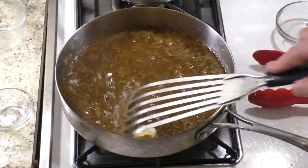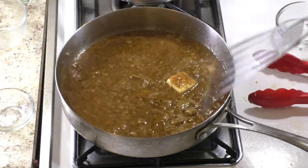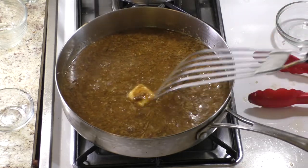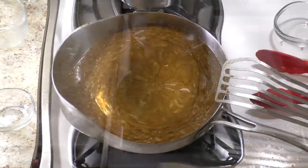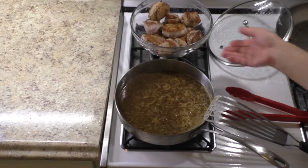Add butter and stir until the desired thickness is reached. Reduce heat to low and put the medallions back in the pan just to reheat.